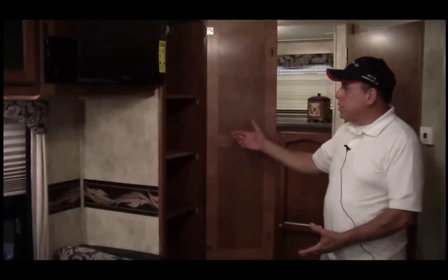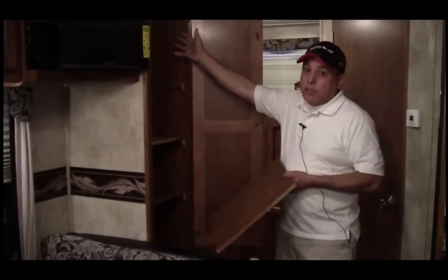Here's our pantry. These shelves are removable so you can accommodate larger items, and you can also use the hanging rod inside to hang your clothes.